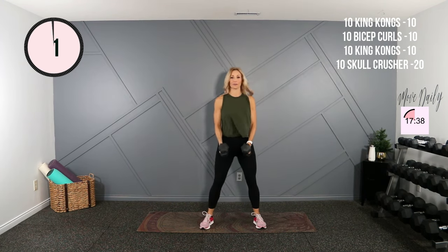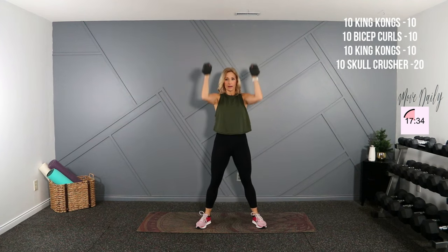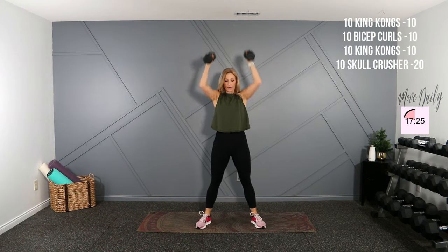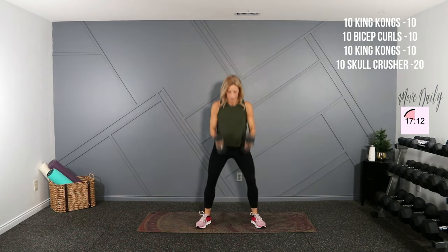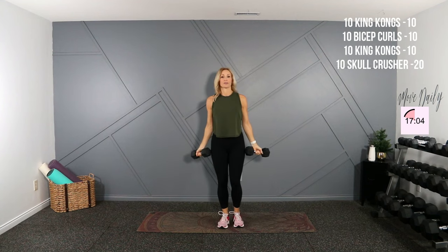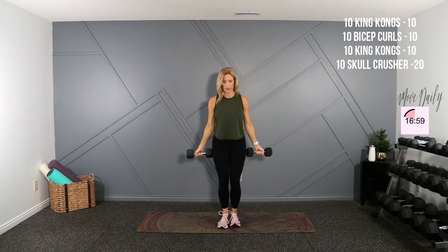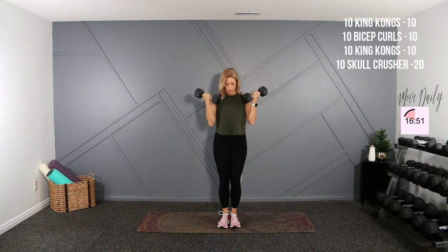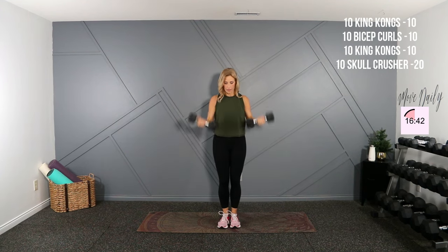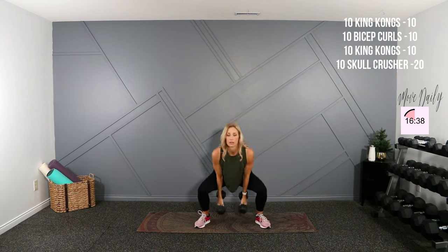Ten of everything. Take it wide, shoulders back. Drop it low, curl, and one — elbows are close — and press. There's five, halfway. One more, and hold the same weights and go into bicep curls. Palms are up, shoulders back. Here we go for ten. Two, nine, one more here.